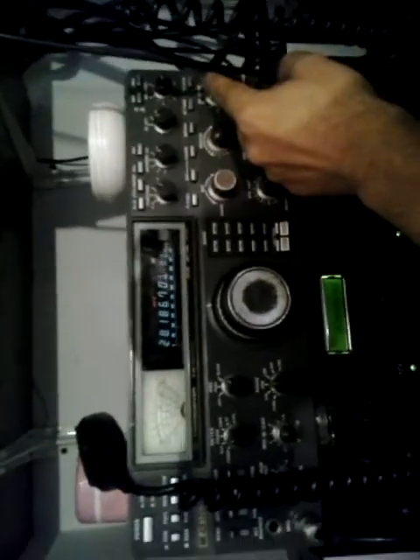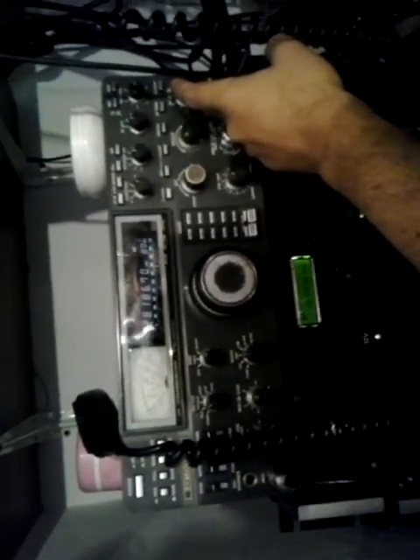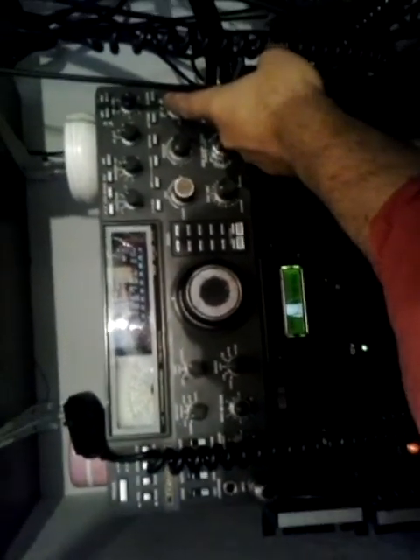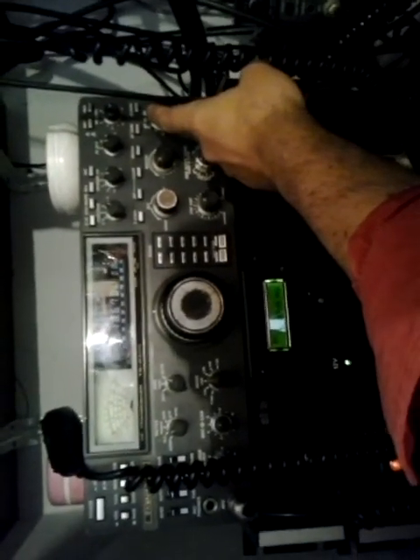9A3 X-Ray Zulu here, with my Finnish transverter for the 4-meter band. You can hear some signals on the 70 MHz band — these are the first signals I received on 70 MHz with my new transverter and antenna, a 3-element Yagi.